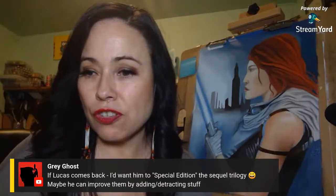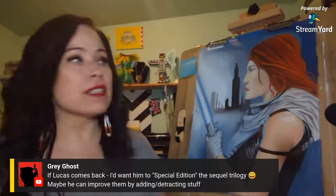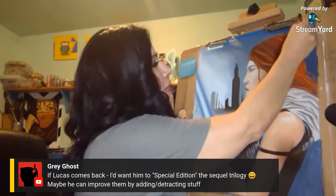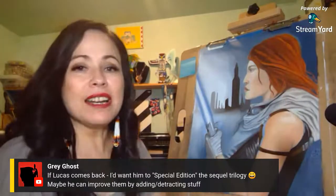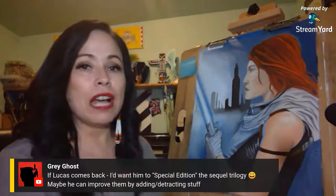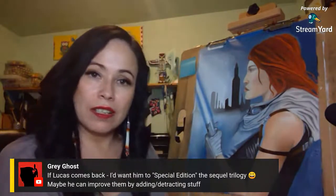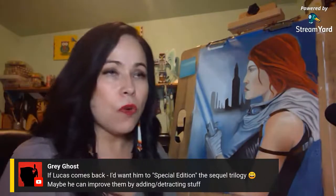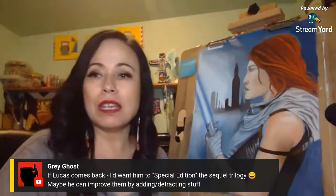Gray Ghost asks: if Lucas comes back, would he special-edition the sequel trilogy? We discussed that tonight on Toxic Femininity — no matter what ideas he would have, they're not going to be authentically his. He'll have to collaborate with Disney Lucasfilm and follow their rules. We already know he provided story material all the way up to Rise of Skywalker and they didn't really use it. I don't have any faith in them bringing him back and using him in his full capacity.